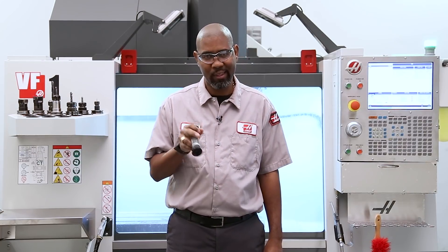For more machine maintenance information, visit HaasCNC.com. Thanks for watching.